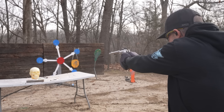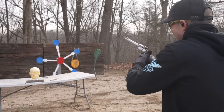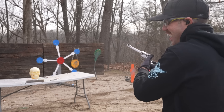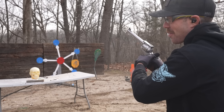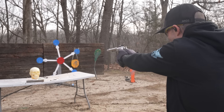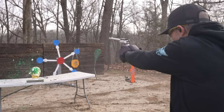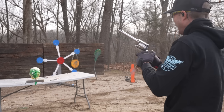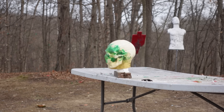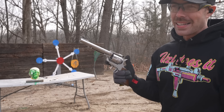There's one. Two. It is weird when you don't know if the round is going to go off or not. He's halfway through the cylinder and he's still alive. There it goes. Oh my god. That did a lot of damage.